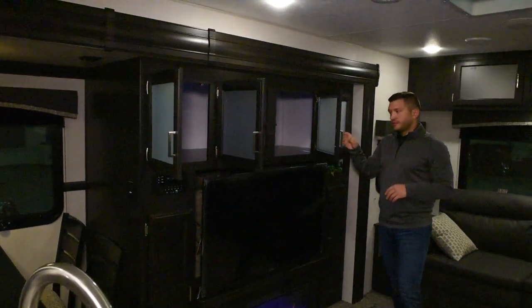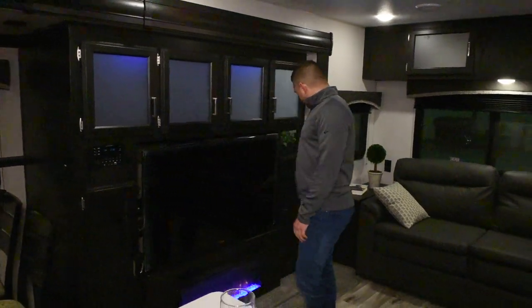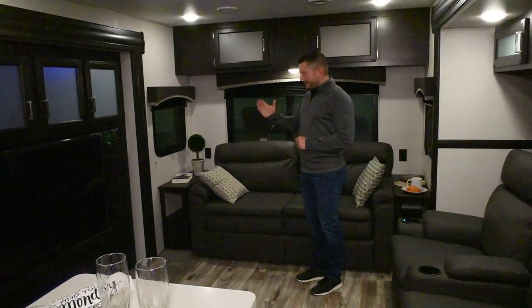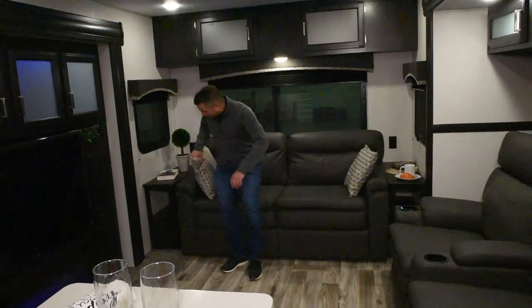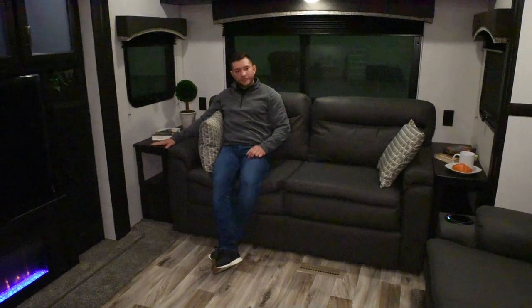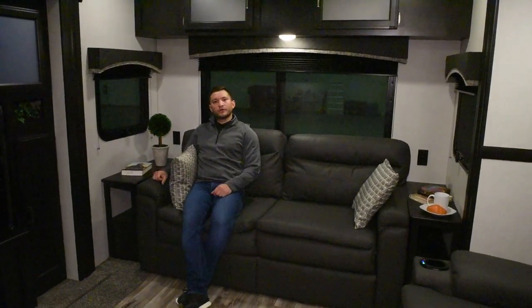This is not a bunk model — this is actually storage. In the back here, you're going to notice a tri-fold sofa that folds out into a full queen on both sides of the sofa. It's nice because you have little places, whether you're drinking your coffee in the morning, beverages, or food — you're going to have outlets on both sides. Between the storage, the massive amounts of countertop space — look at all the windows in here. It's nice and bright. When you're outside, you get natural light and every single one of the windows opens.